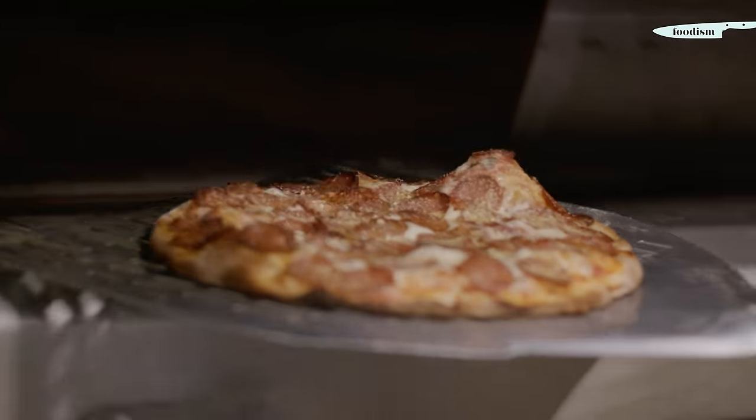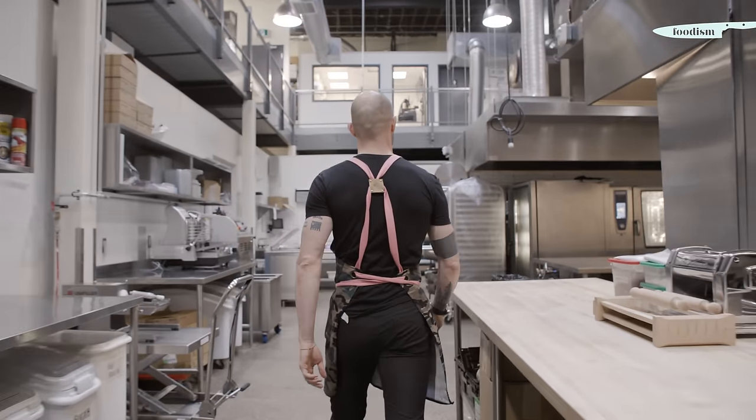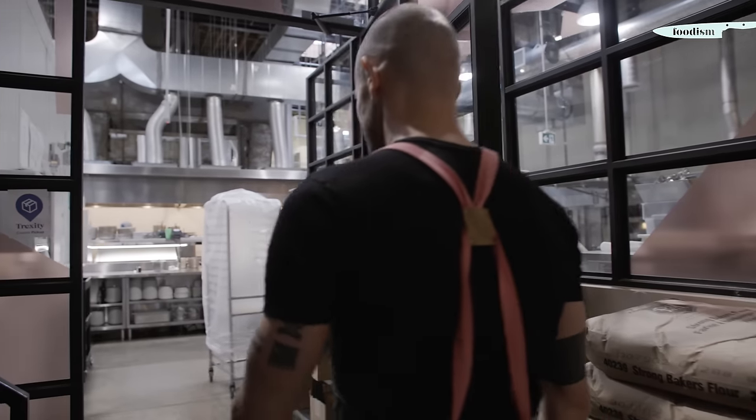I'm Italian. I've always been around food from when I was a child, and especially on a Sunday with my grandma we were always used to make fresh pasta together. I learned how to do pasta properly and professionally at Alma, the sister school of George Brown College in Italy.